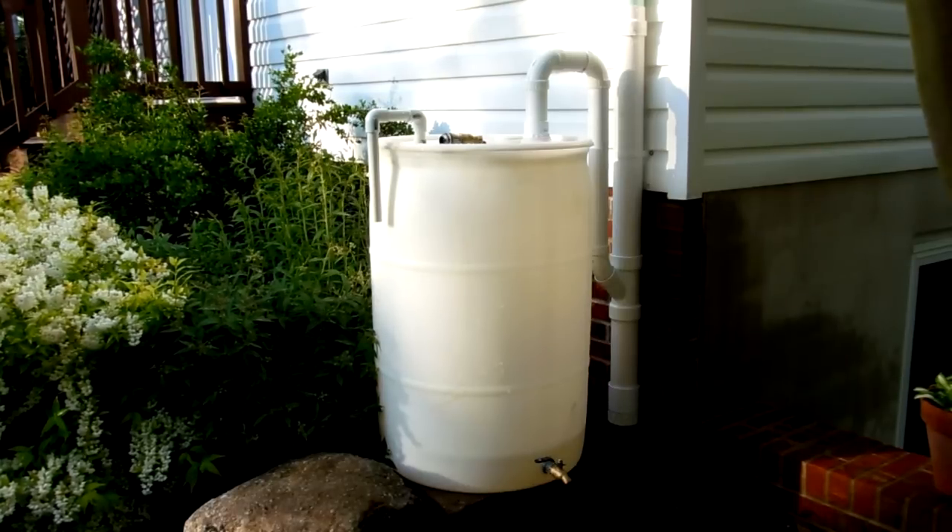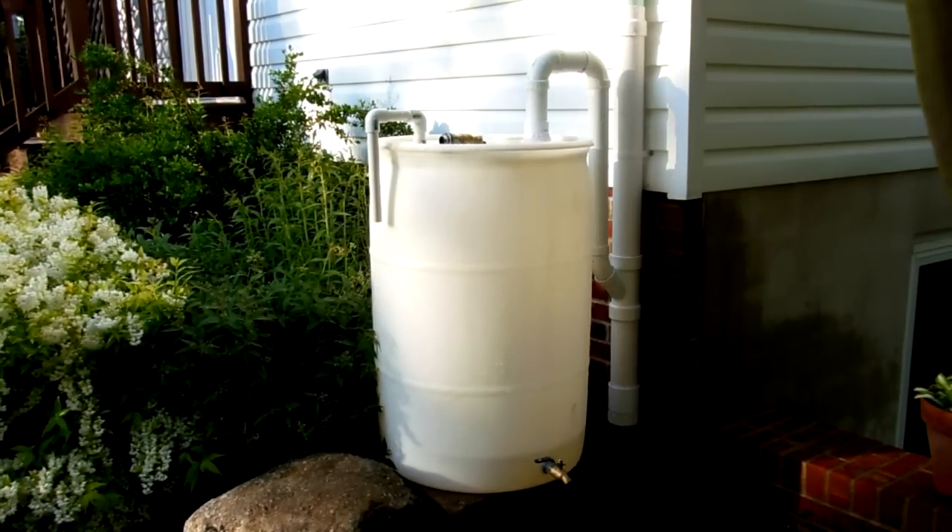Hey, greetings everyone. I've been wanting to put in some rain barrels for quite some time now, so I've finally made some time to get it done, and I just wanted to show everyone else what I've come up with.